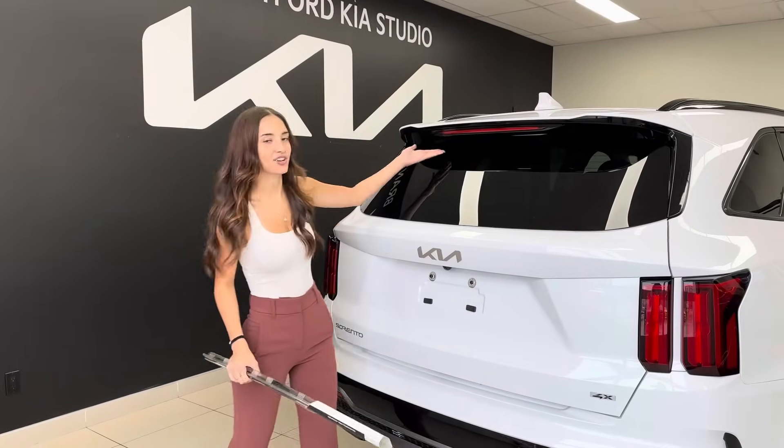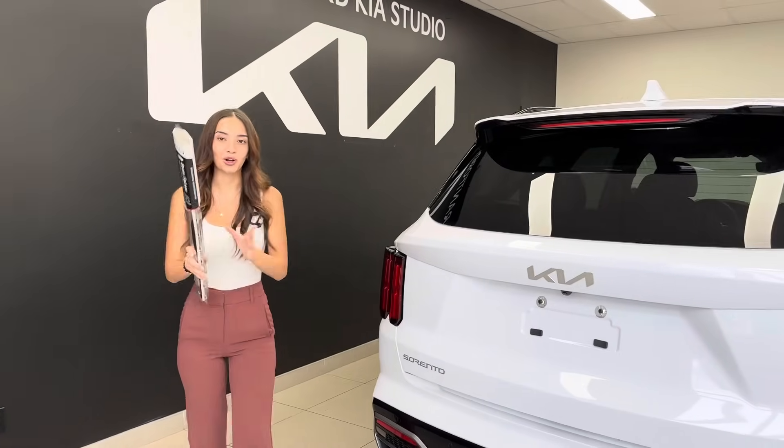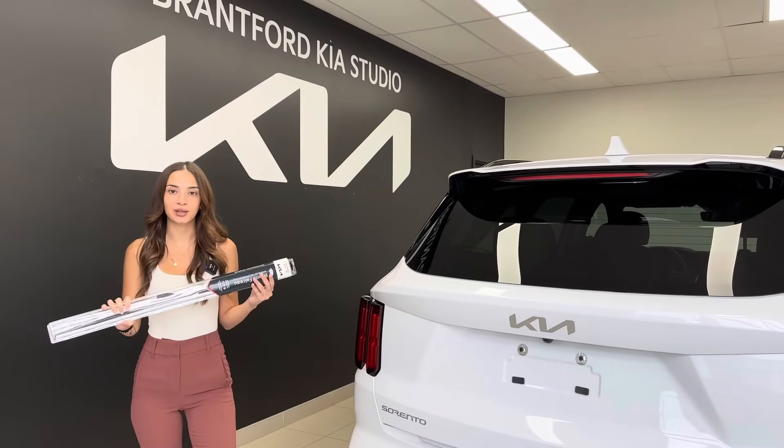But how do you do it when they're tucked away under this beautiful spoiler, away from all the elements when not in use? We're going to show you today how to get your wipers — both rear and front — into the service position to make changing them a breeze.